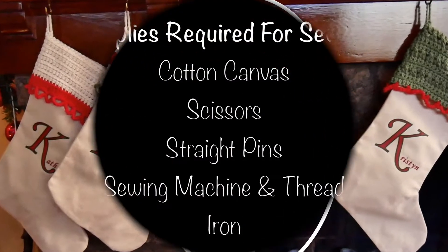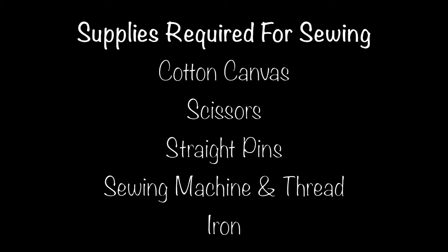The supplies that we need to make the canvas stocking are cotton canvas, scissors, straight pins, sewing machine and thread, and an iron.